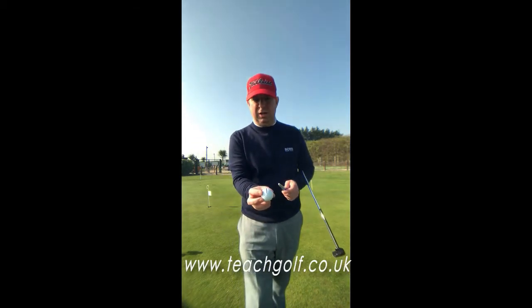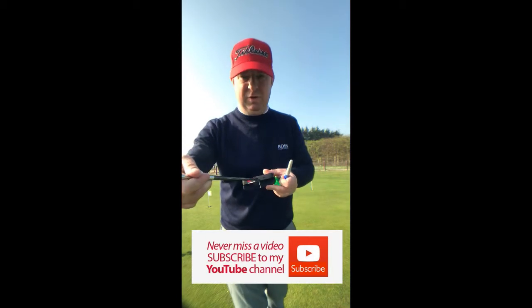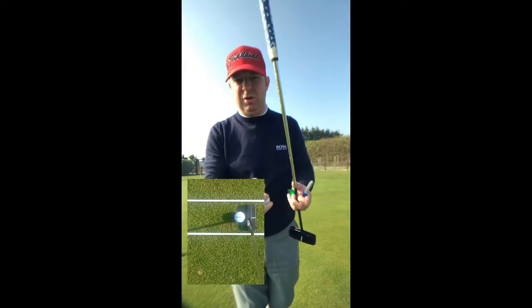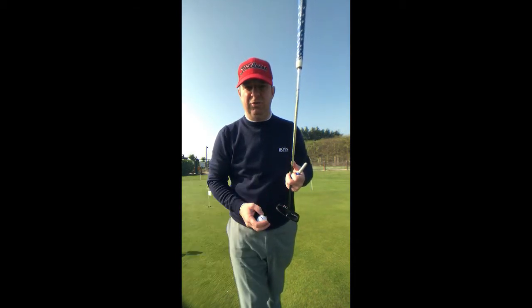And then when you're putting, you're going to line that line up to your intended line, and then you're going to line the putter up. Most putters have lines on the back, so if you haven't got one, get a putter with a line — much easier. You can line the ball and then line the putter up, and you'll find it's a lot easier to hole putts.